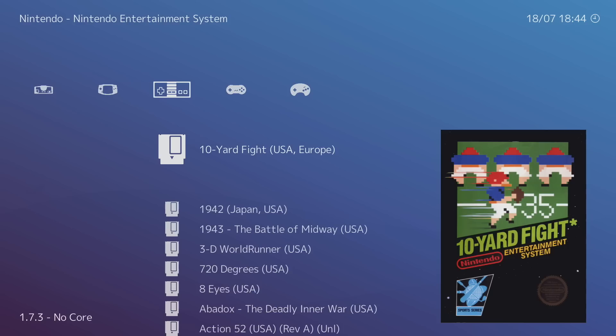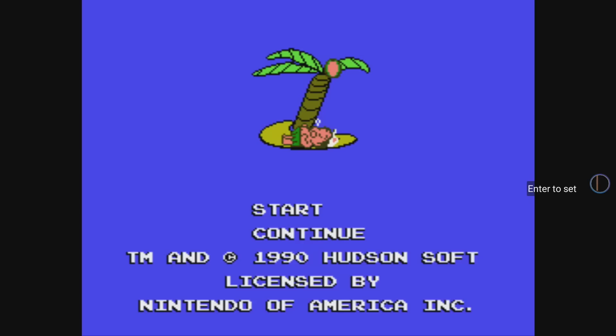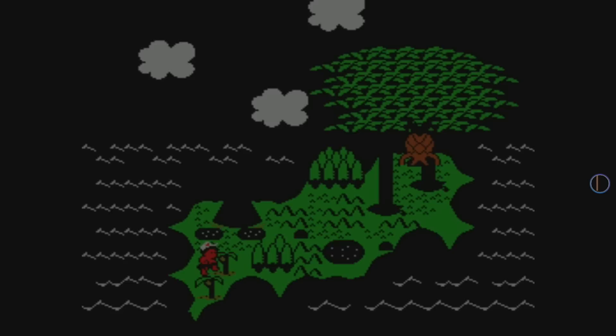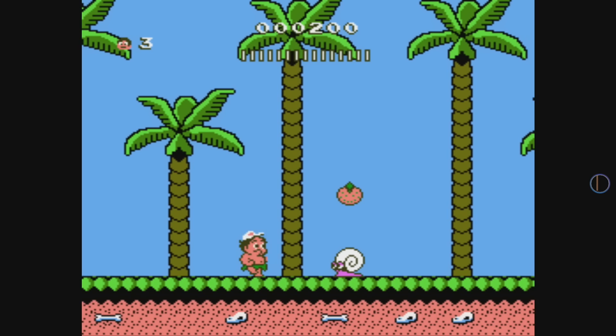Now it's time to play some games. I'll go with an NES game — Adventure Island 2. Click Run, it starts in full screen, detected my GameSir gamepad, and it automatically works. And that's pretty much it — you're now playing NES games on your Amazon Fire Stick, Amazon Fire TV, or Amazon Fire Cube.